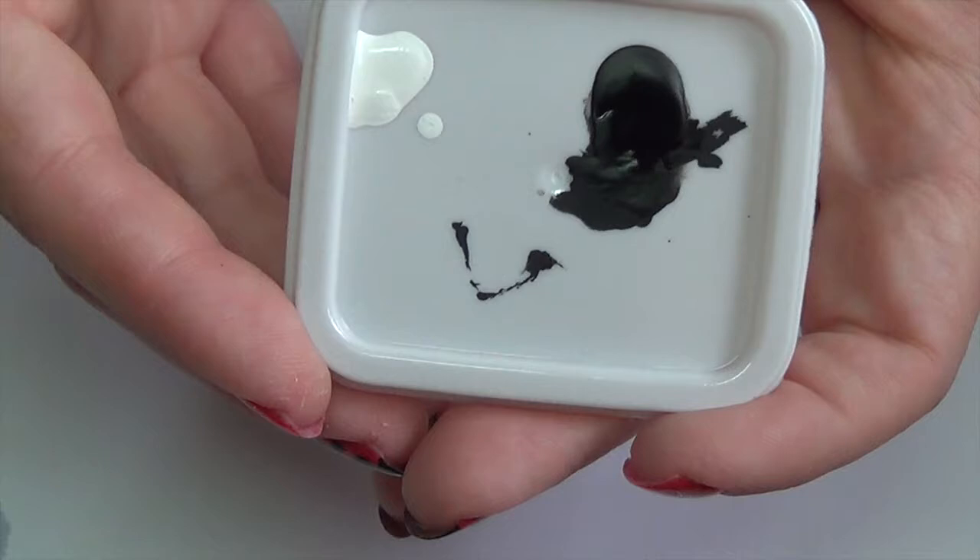And rubbing alcohol to clean up the dispersion layer, and then paper towels on hand in case you need them. And that's it — let's go ahead and get started.